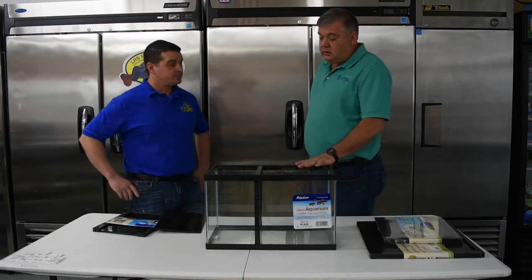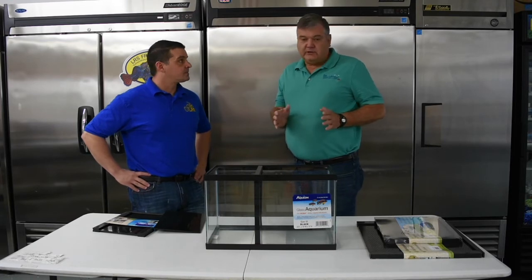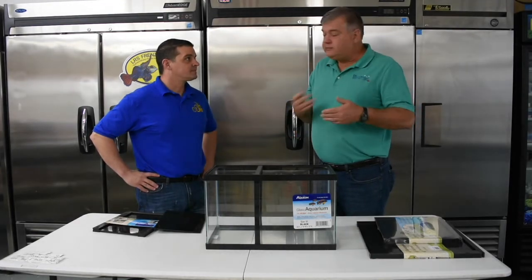Next week you're going to launch the 10-gallon, the 20-long, and the 40-breeder. And then we've already heard people asking for the little 5-and-a-halves, the 55s, the 30-breeders, the 75s, and the 90s. And then we'll go from there.